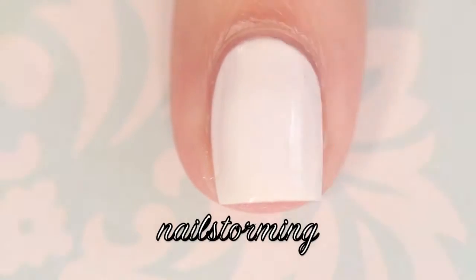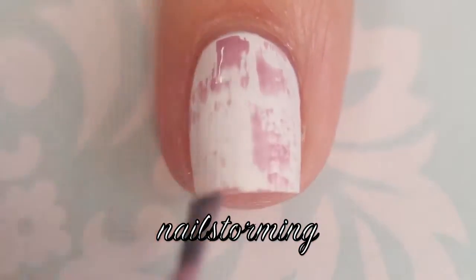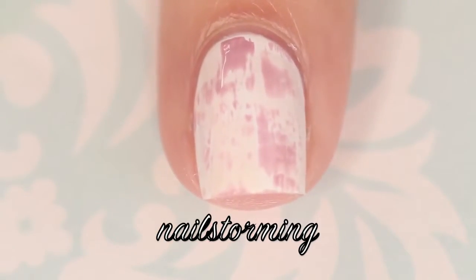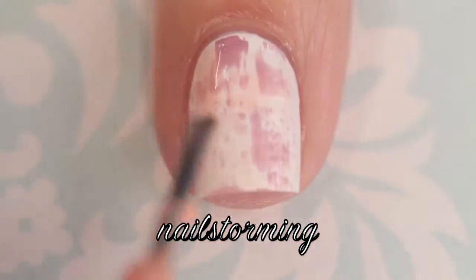I started out with Pure Love as my base color, which is by Ella Mila Polish. Then I wiped off almost all of the polish on the brush and swiped it onto the cap. Basically you're just going to use a dry brush, just like the name says, and swipe that on your nail.